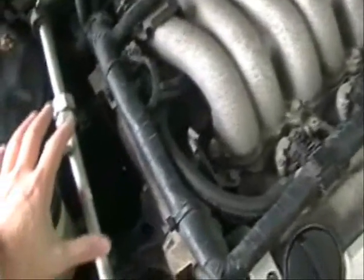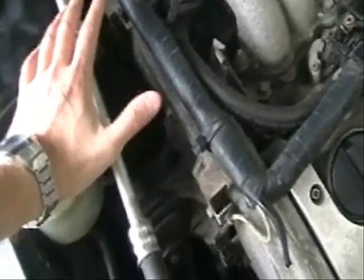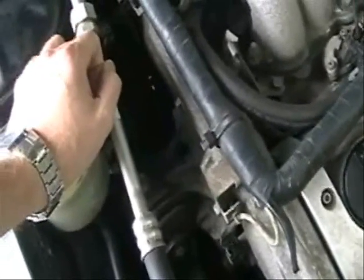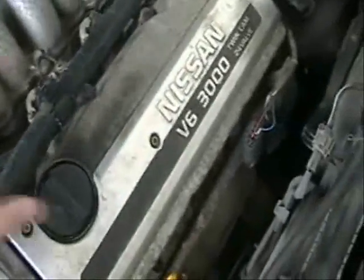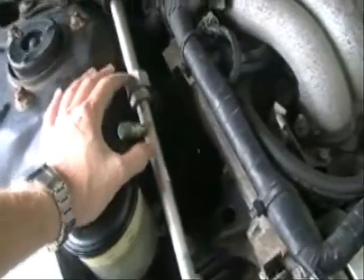Now on the Maxima, the power steering pump is located on the passenger side of the car. The easiest way to get to it is to jack up the car, remove the wheel, and the access will be much, much better. If you're lucky enough that your power steering pump is up in front of the car, this job will be a lot easier, but on the Maximas and other vehicles where it's on the side, just give yourself enough time.